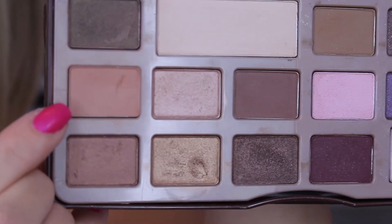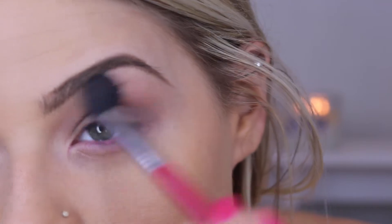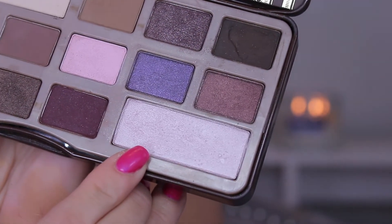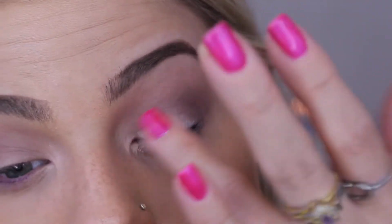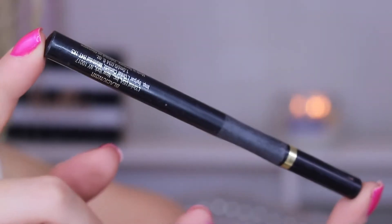For the next color I'm going in with this shade using the Sigma E40 blending brush — Sigma brushes are also really good. I'm using that on the outer crease just to blend everything. Then I'm taking this really pretty color, it's like a champagne-y pink shade, and I'm just putting that on my eyelid with my fingers.